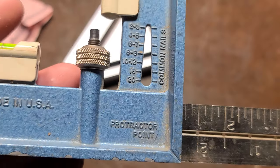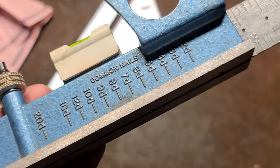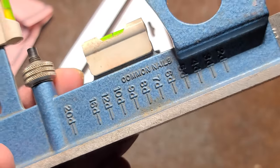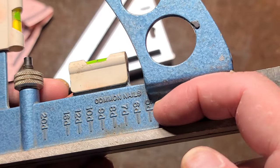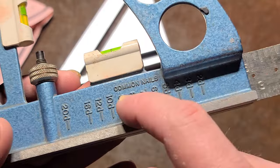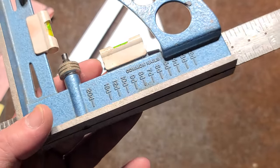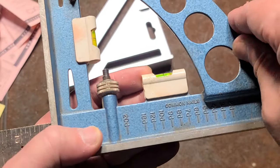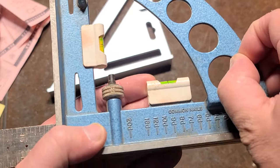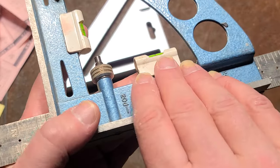We also have a wood screw taper gauge here, as well as a common nail gauge. This would be for gauging the thickness of the nails. If we flip it over to the back side, there's a second gauge for nails — you just set the head of the nail on the top, and depending on what size nail it is, it will allow you to quickly reference it, either to identify nails you already have or to identify what size you need.